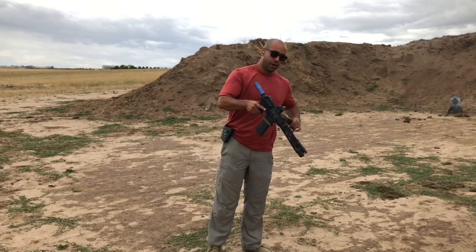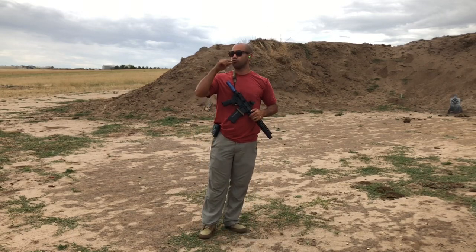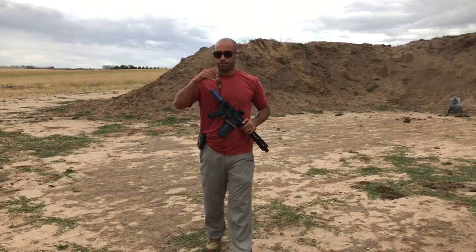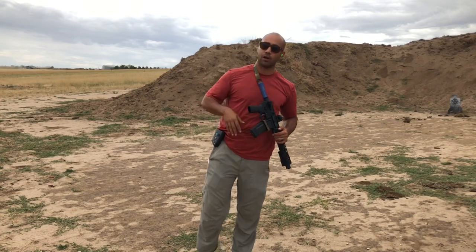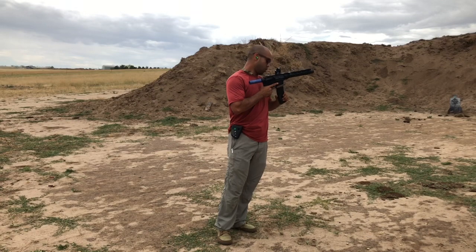So without a brace and without a sling, it still far outperforms a traditional handgun when we think about a holstered concealed carry handgun. So I've just got a few more rounds left here.